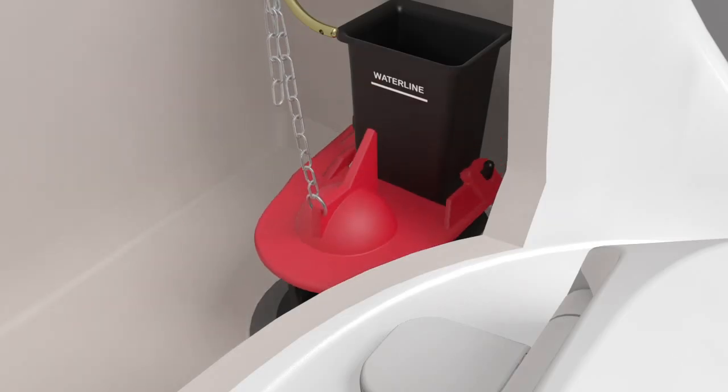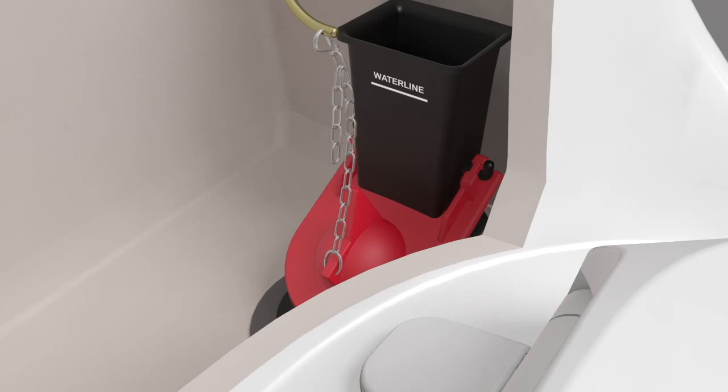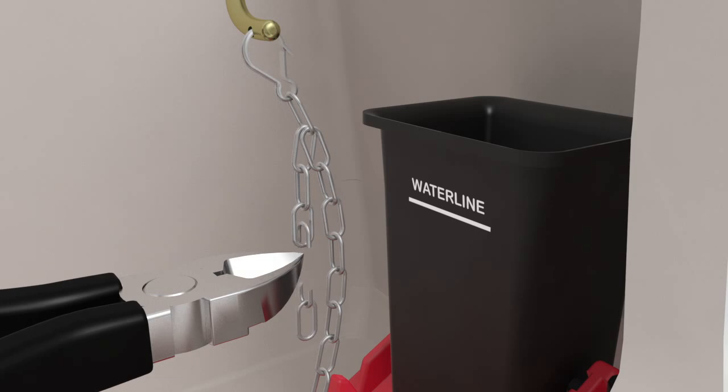Attach the flapper to the flush valve. Determine the chain length using the existing chain, then attach the chain to the trip lever arm. There should be some slack in the chain when the flapper is at rest. Adjust the chain as necessary, then use wire cutters to remove all but three of the extra chain lengths.